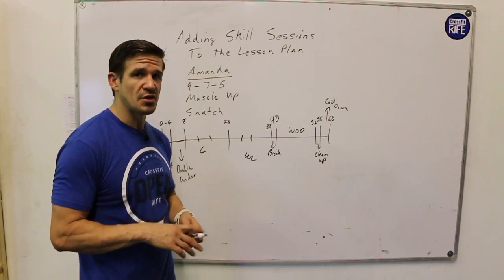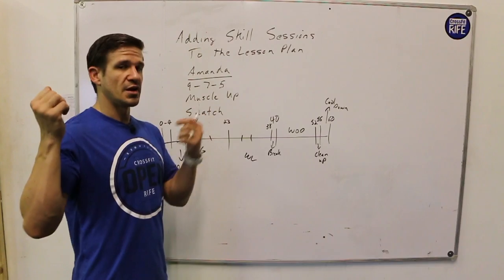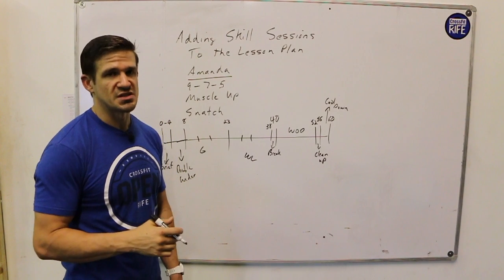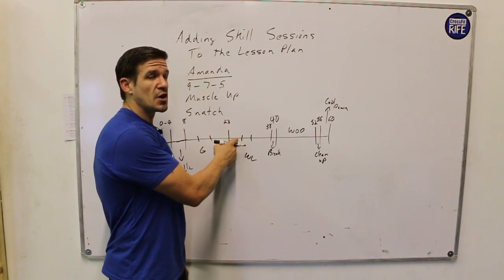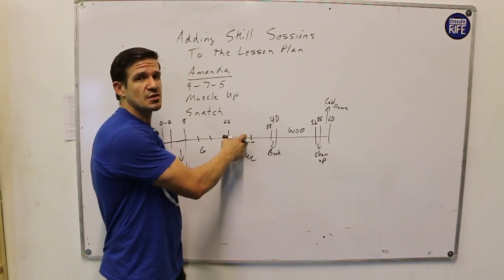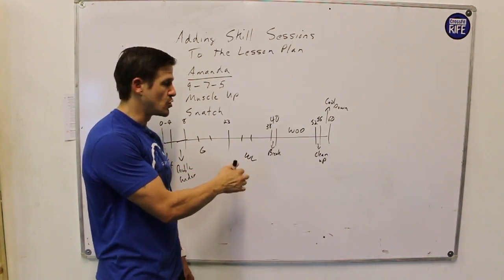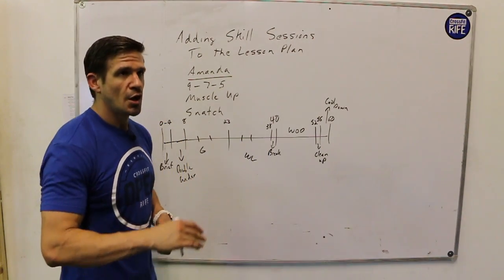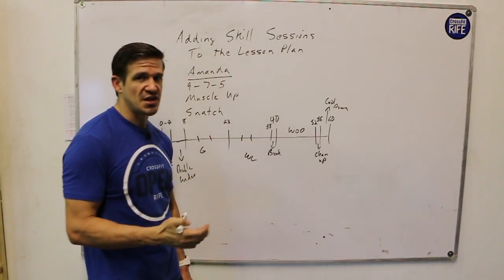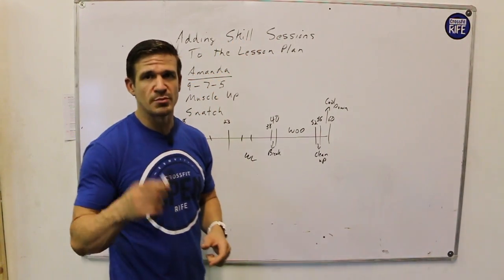If I wanted to break the snatch into three sections, I could do five minutes of Bergner warm-up, then five minutes where they're working up to load with a snatch balance — just to work on getting active shoulders in the receiving position and moving their feet — and then spend the last five minutes working on the snatch. I've gone from unloaded PVC pipe working on skills, to a particular piece of the skill which is the receiving position, to loading the barbell. They'll be able to load the barbell faster having gone through the PVC practice and the snatch balance.